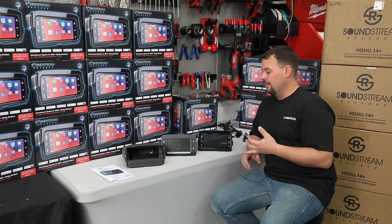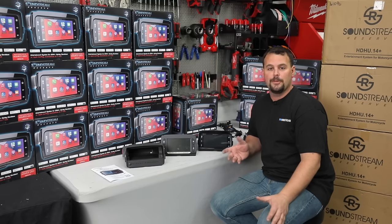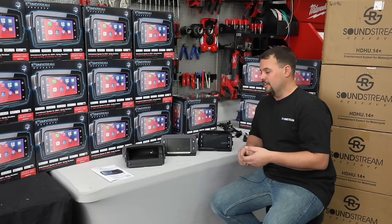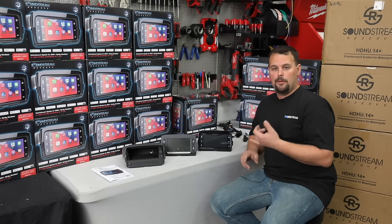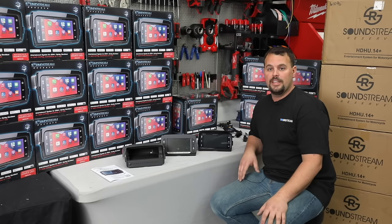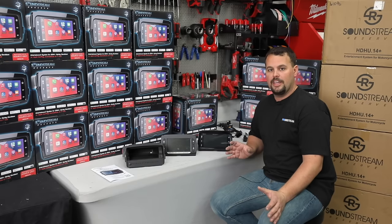Apple CarPlay and Android Auto. The navigation on the GT or GTS radio is pretty lacking — you have to pay to update it yearly, and it's going to get you lost. By using Apple CarPlay or Android Auto, you've got Apple Maps, Google Maps, and Waze. They're always up to date. When your phone updates, it updates. So you don't have to worry about doing that.